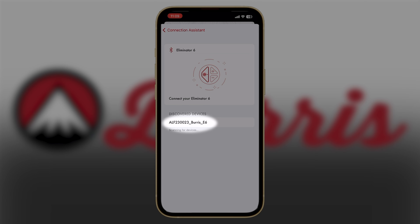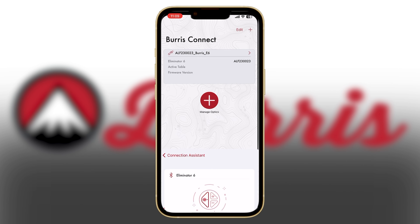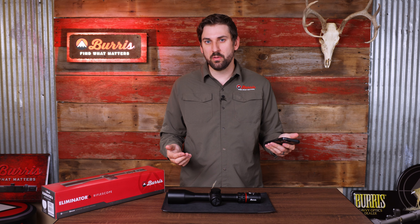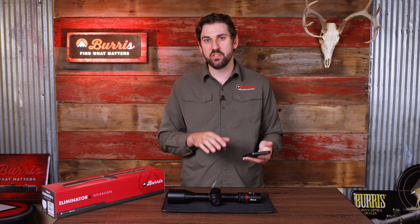You'll notice that my Eliminator 6 with its serial number has showed up below — go ahead and click on that. It'll show when your device is connected by giving you an alert at the top. Now that I've connected to my Eliminator 6, I'm going to go over how to change the settings on your heads up display within the Burris Connect app.